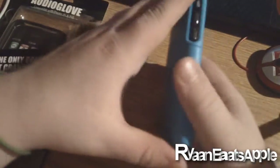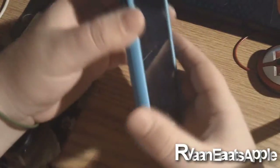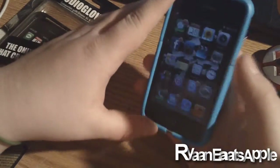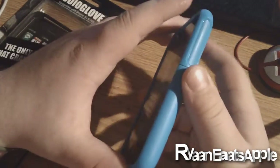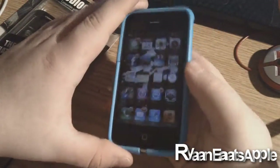At halftime, me and my friends got to jam out to some music on my iPhone just through the speakers, and it actually works pretty well. I'm not sure if you guys are going to be able to hear this perfectly since it's through a camera, but I'm actually going to take you guys on a tour of the iPhone and what it looks like.